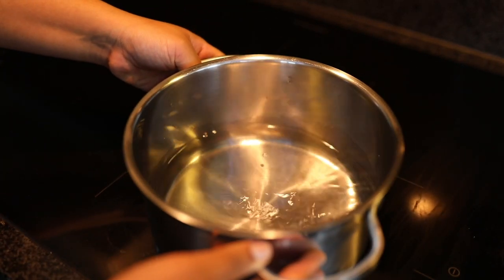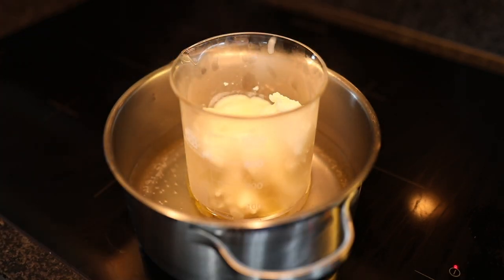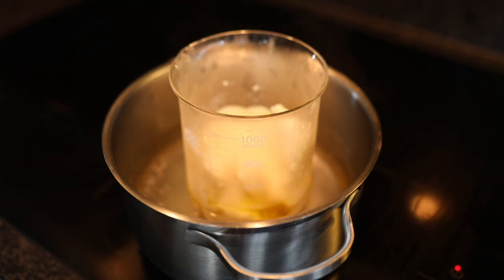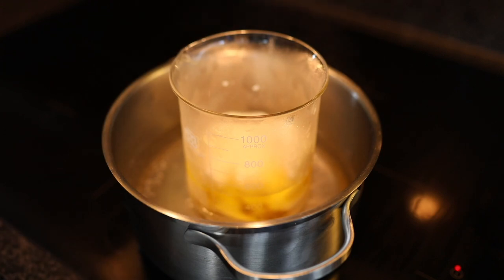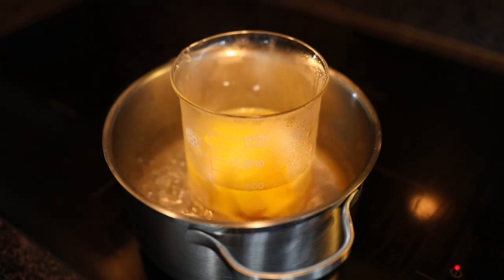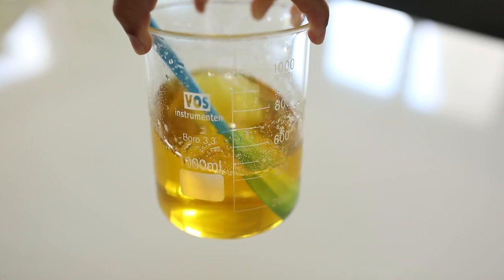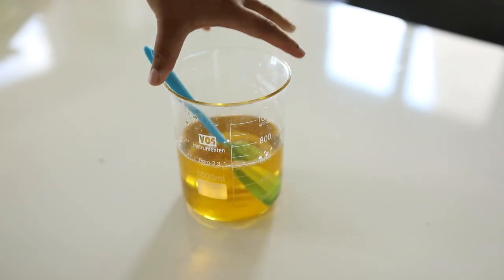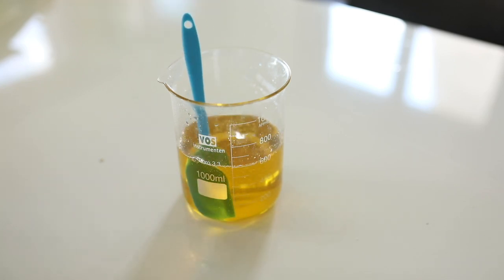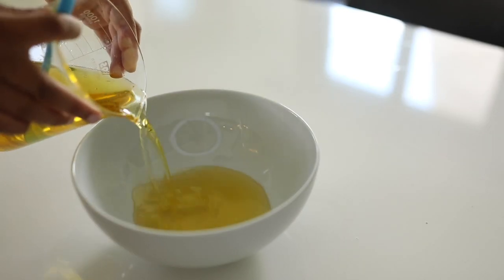The next step is to melt the butters and oil using a bain-marie — I put my cup in a boiling pot of water. This preserves the nutrients and vitamins and doesn't burn my formula. Definitely don't put this in the microwave or directly on the fire because it will mess up your formula and remove all the healthy vitamins and nutrients. Once all your butters and oils are melted and well combined, put them in a bowl and let it cool in the fridge until it becomes solid.